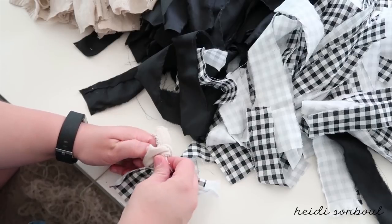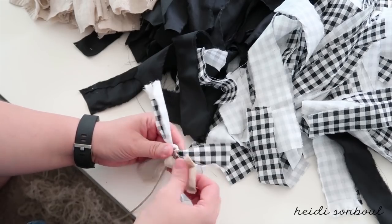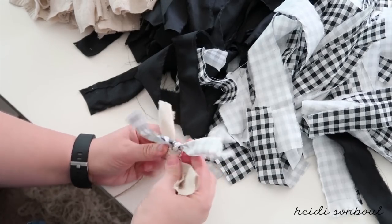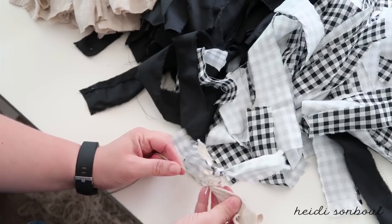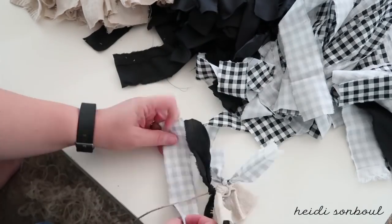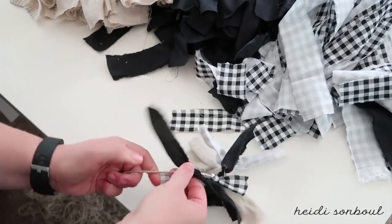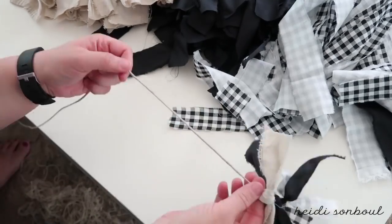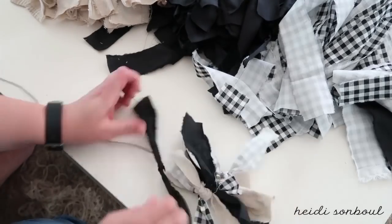Once the end is figured out, continue on with your pattern. As you tie them on, twist them opposite from each other when pushing them down — you don't want them all sliding in the same direction or it'll just be flat. What makes this banner really cute is that it's full and poofy.